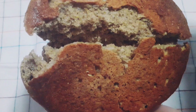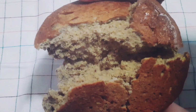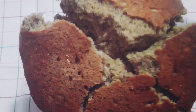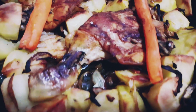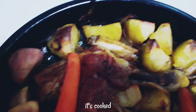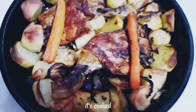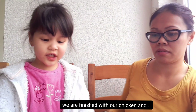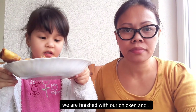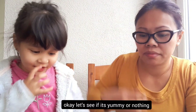Oh, it's hot. Oh, it smells good. We are finished with the chicken and potato and carrots.